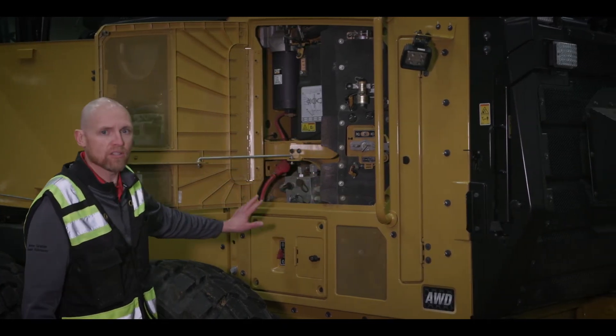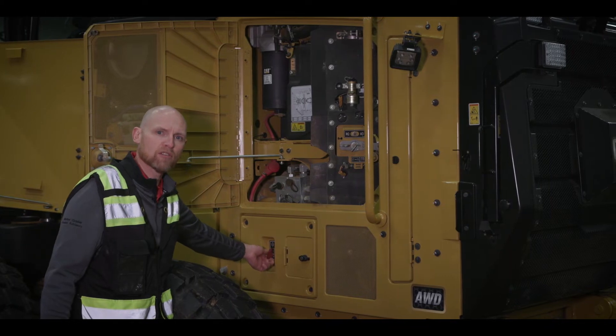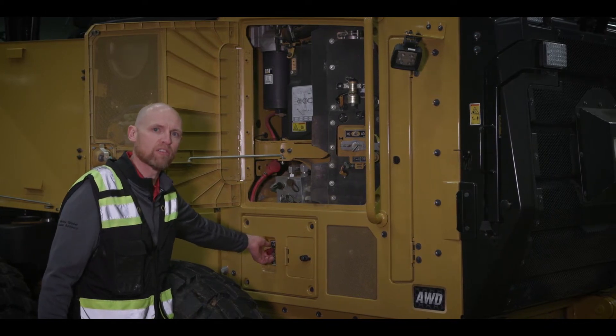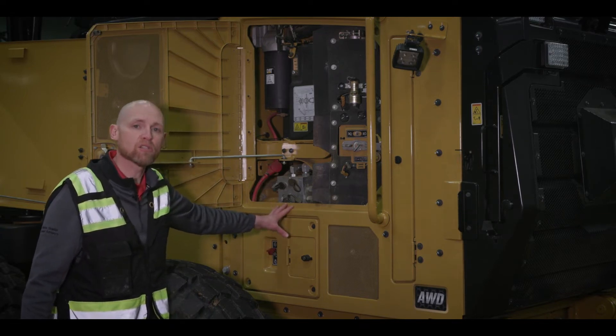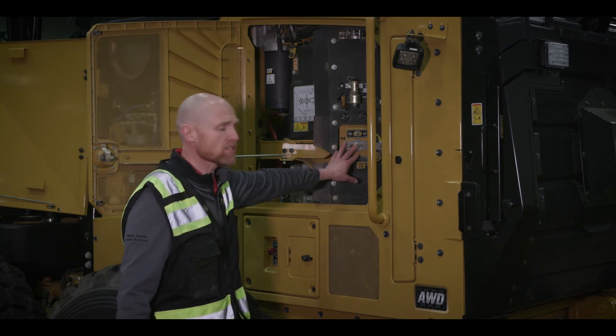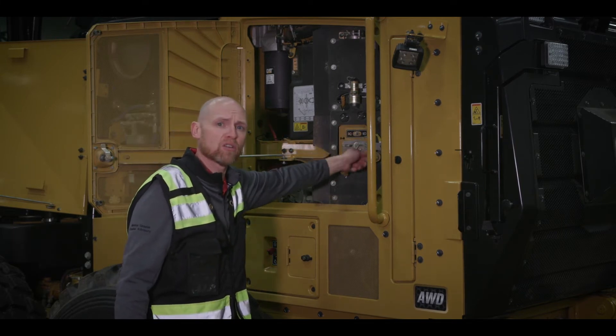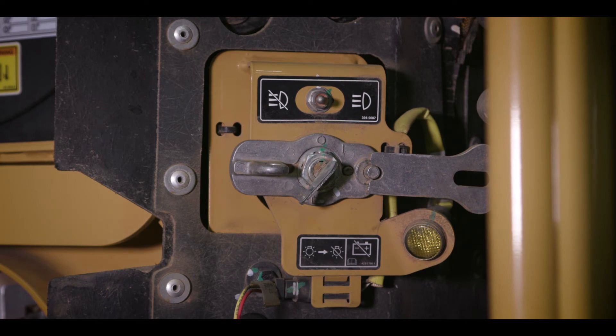I want to talk about a couple other things we have. We do have an exclusive fuel shutoff — so if there's an emergency, you can flip this switch and it kills the fuel to the machine. Again, an industry-exclusive type setup. And as we continue on, you'll see the master disconnect here. You can easily change the disc, pull the key out, and lock that down if necessary.